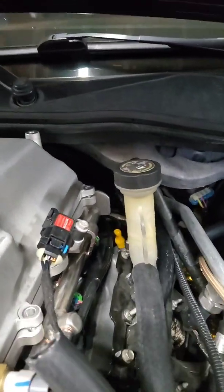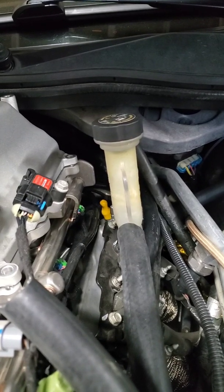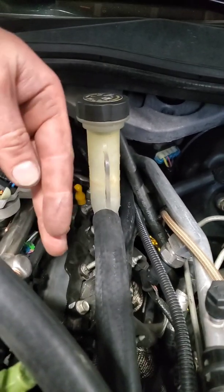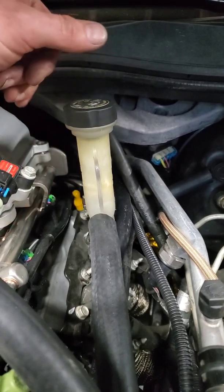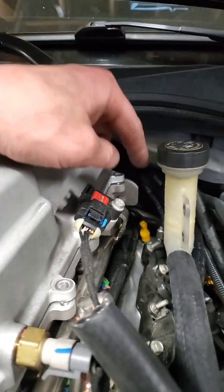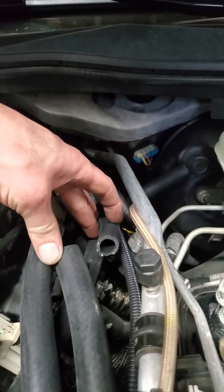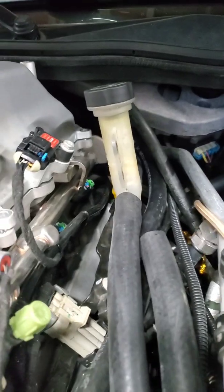I didn't realize that the lid is 5/8 hose and basically from the T back it's all 3/4 inch. So I ran 5/8 hose from the lid to the T and then 3/4 inch down. Right here I've got to get a 5/8 to 3/4 adapter and some more hose clamps.